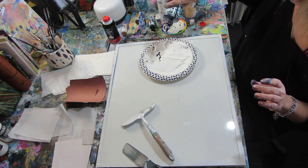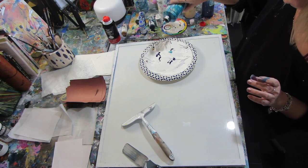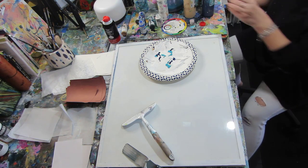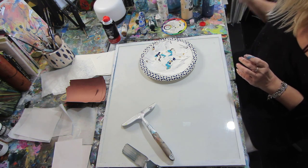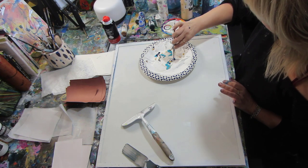I use Golden's paint because it's fluid. Tube paints won't work because they're too thick. If you use other fluid paints you can, but I use Golden's — I love the consistency and the pigments. I'm using ultramarine blue, turquoise, and gold.